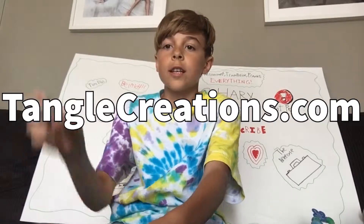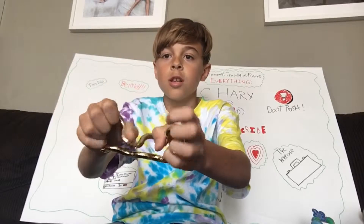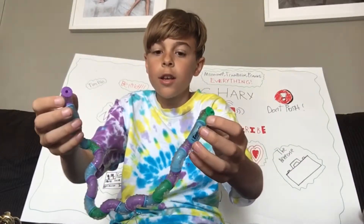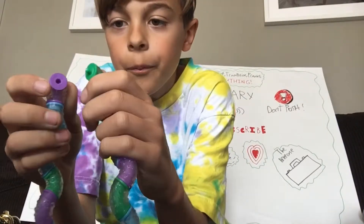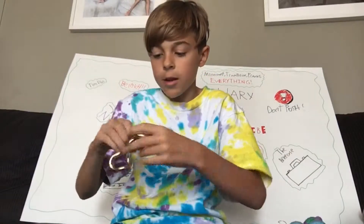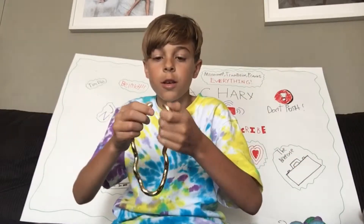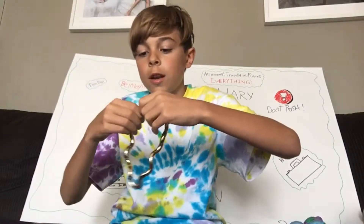TangleCreations.com - link in the description. They're just these cool little things. You can see they pop apart like this - they pop apart, and then with other ones of its kind you can combine it with other ones. You can make a super long one, but they just snap apart and then go back into place. See, snap apart, and then I can combine this with a different color one. It's just really cool - they're just a really cool little fidget toy.